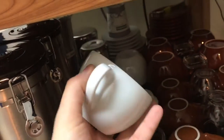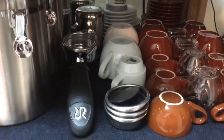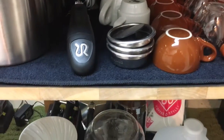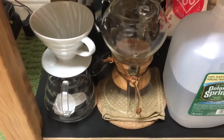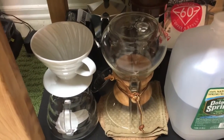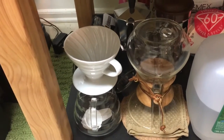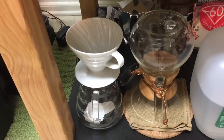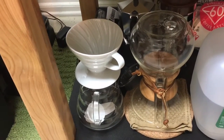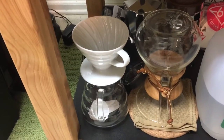I also got a V60, which is awesome if you like light-bodied coffee. It's an awesome device for making light-body coffee — it's kind of like the opposite of a French press taste-wise.